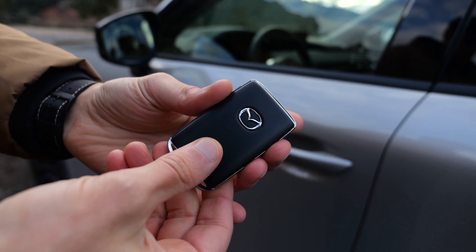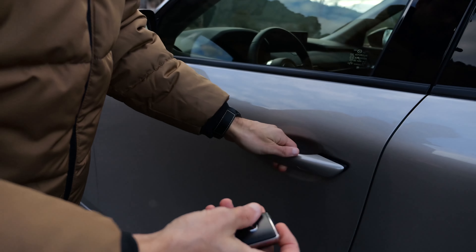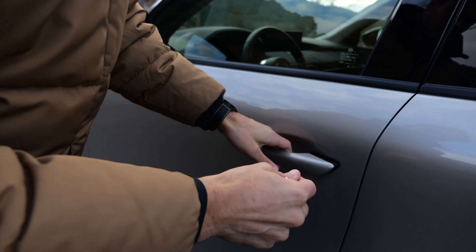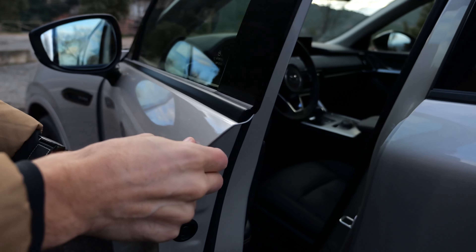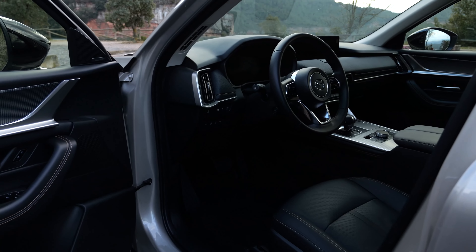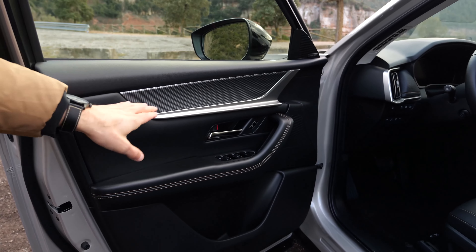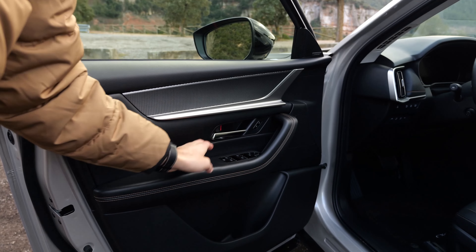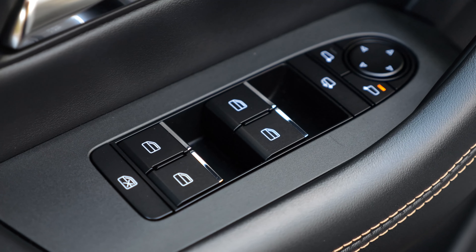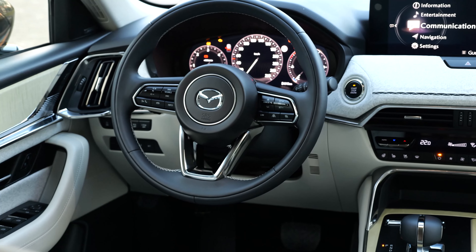Now to the interior. The key fob is something they could still improve if you want to play with the premium guys. And the door closing sound — that is still missing to give more premium feedback from the door. But the insert of the door is quite good because you have nice-looking materials. It's not too soft but has a structure. The horizontal styling, door handle, and galvanized tips of the window levers look quite good. There's a black trim today, but a brighter one is also available.